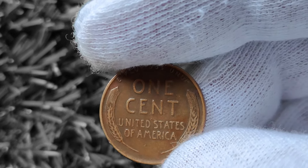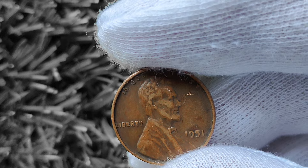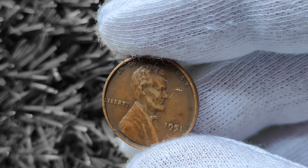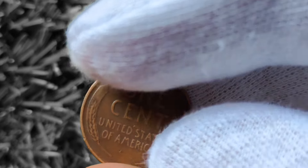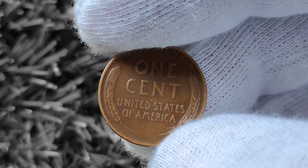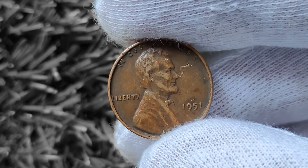You might be wondering how a penny from 1951 can be worth a lot of money. Well, the value of a coin is determined by a few key factors such as rarity, condition, and demand. In the case of the 1951 Wheat Lincoln penny, there are certain variations and errors that can make certain coins extremely valuable to collectors. One of the most sought-after variations is the double-die error, which occurs when the coin is struck with the design slightly off-center, creating a blurry or doubled appearance. These coins are highly prized by collectors and can fetch a pretty penny at auctions and coin shows.